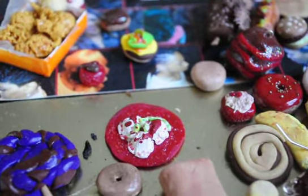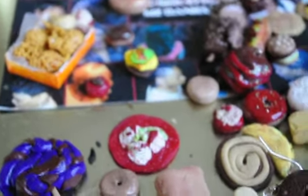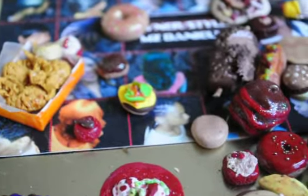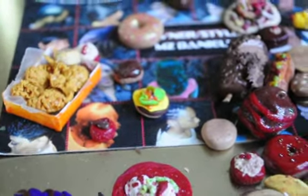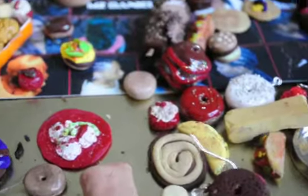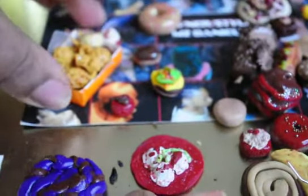Hey YouTube, what's up? It's Waikida Nicole Stiles. Welcome to my YouTube channel. I have a lot of new stuff going on. I'm not sure if you guys can hear me, I hope you can. But anywho, these are my polymer clay charms that I just started making. It's a lot of stuff that I'm just working on, so I'll just get right to it.